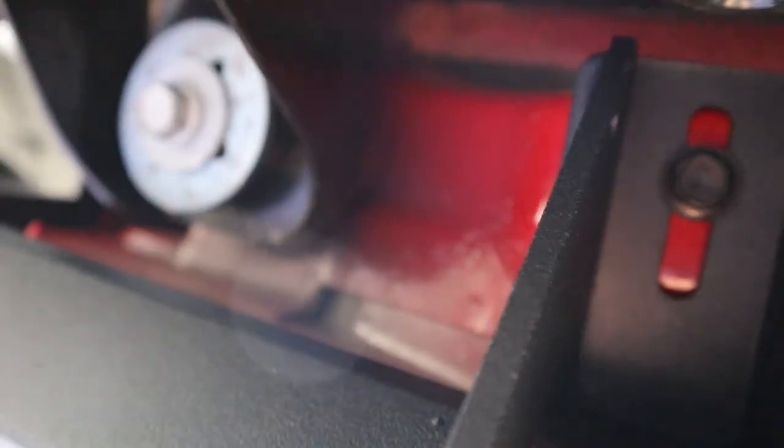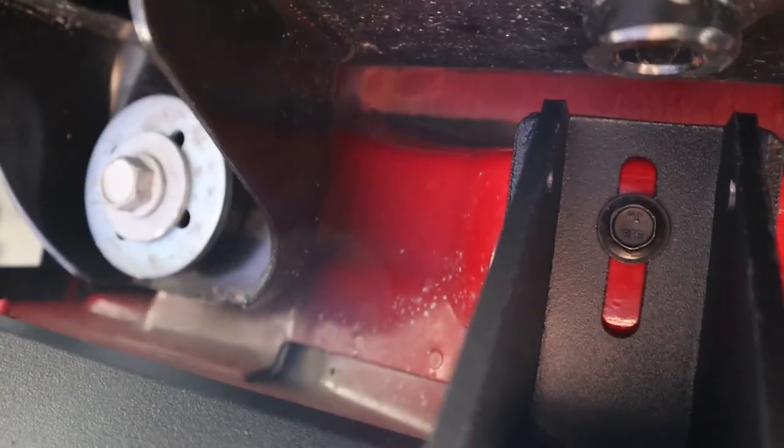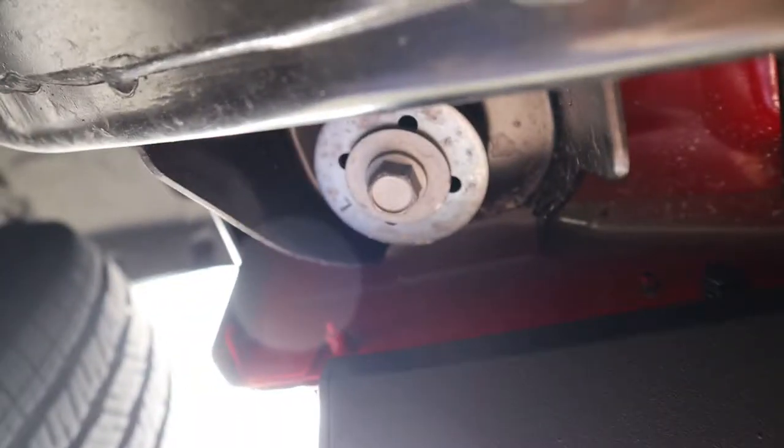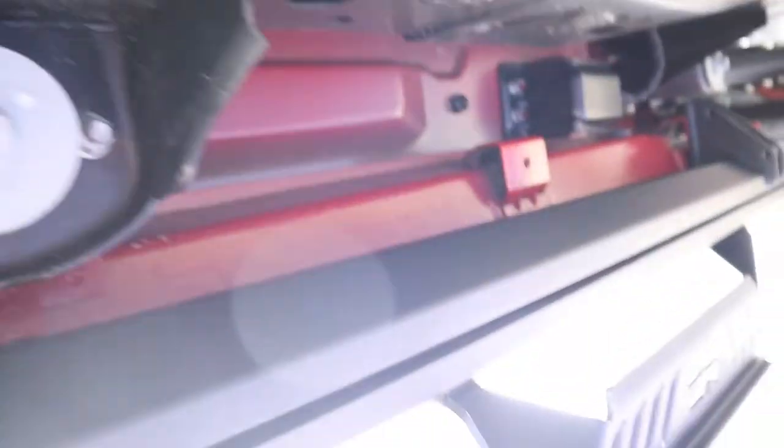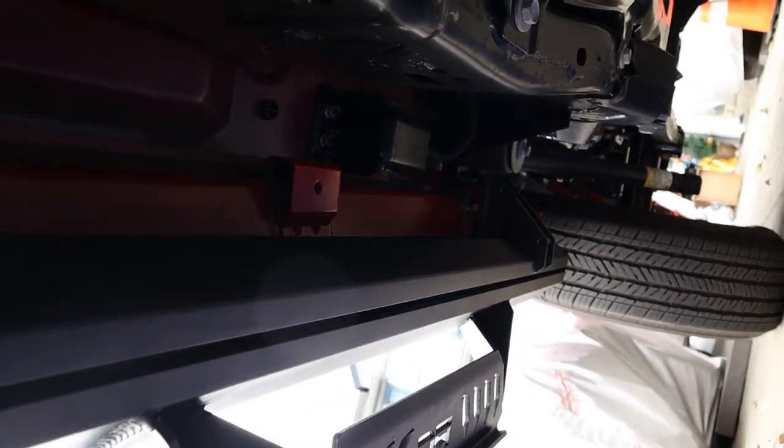The first side is done. Here is the one spot where it goes into the body, and then there are two areas where the nutserts are, basically on either side of that. Then there's another spot where it goes into the body, and same thing down there — where it goes into the body and the two nutserts. Let me show you guys what it looks like from outside the car.